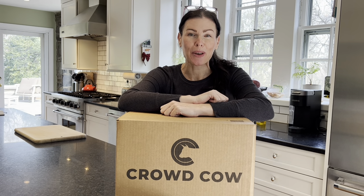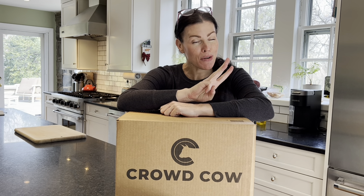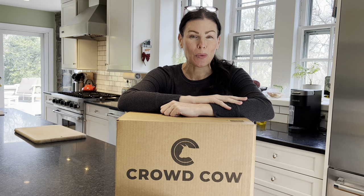Hey everyone, it's Allison here from MealFinds.com and today we are talking about Crowd Cow. We are going to unbox our steak and Wagyu and I'm going to give you three ways to save on Wagyu at Crowd Cow. So let's dig in.